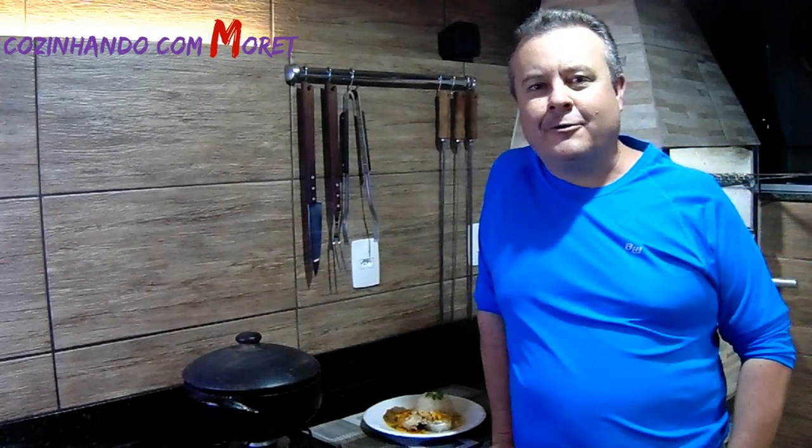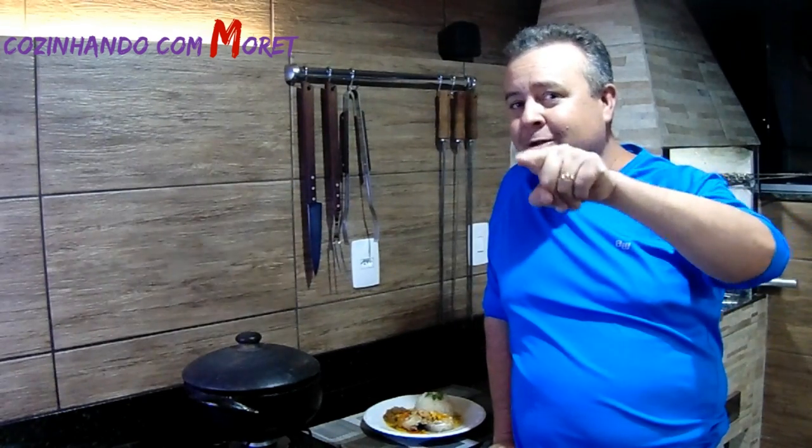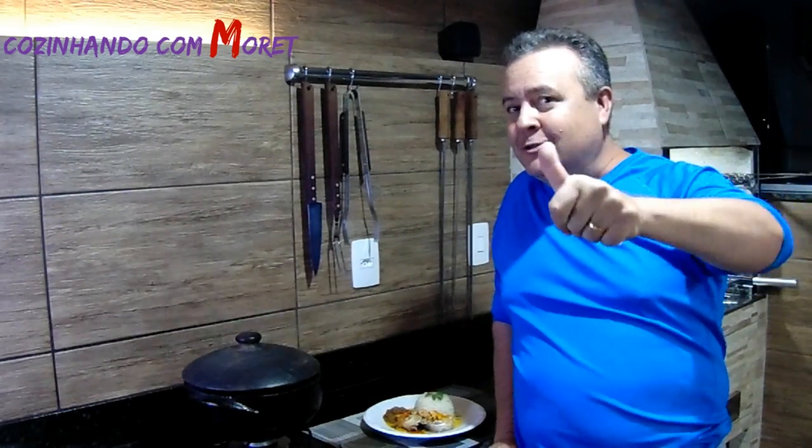Então pessoal, o que acharam da nossa receita? Espero que tenham gostado. Não esqueçam de dar o seu like no nosso canal. Muito obrigado, até a próxima e continue cozinhando com Morete!